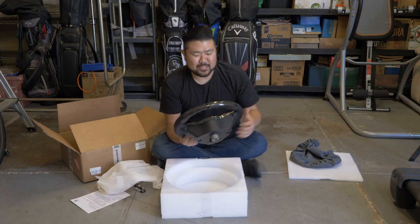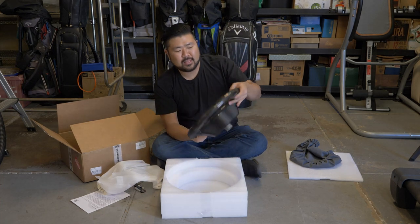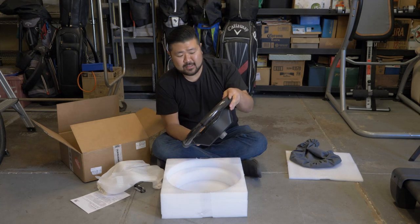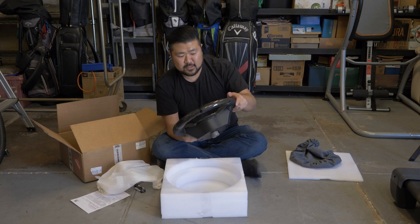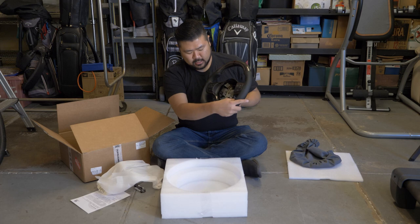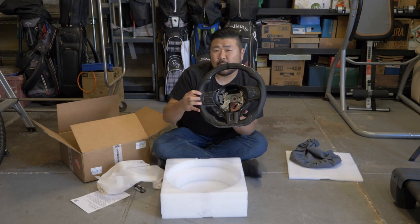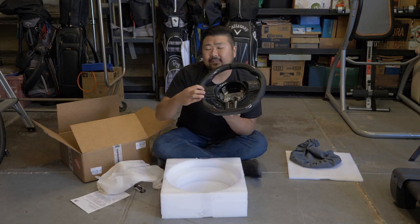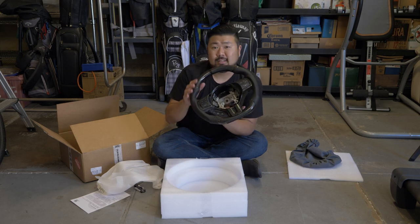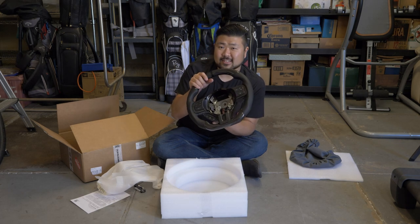I usually drive with my hands around this area right here, so I think it's gonna be a lot more comfortable. The reason why I've been changing the original steering wheel is because I hold it right here so much it got faded. I'll show you guys when I get back in the car. For now, let's go to the car and start installing this.